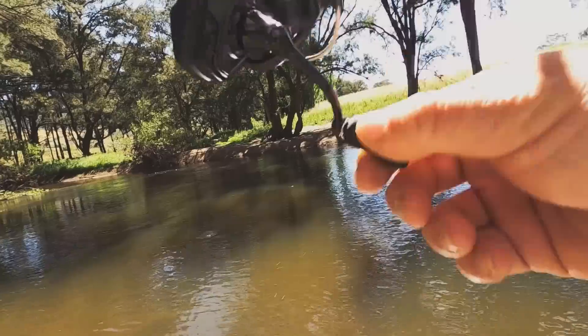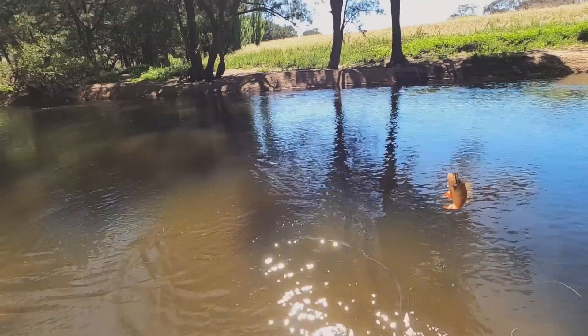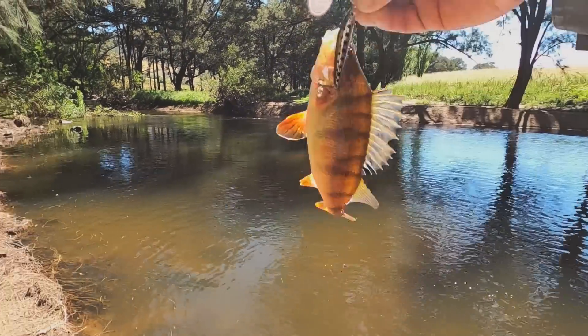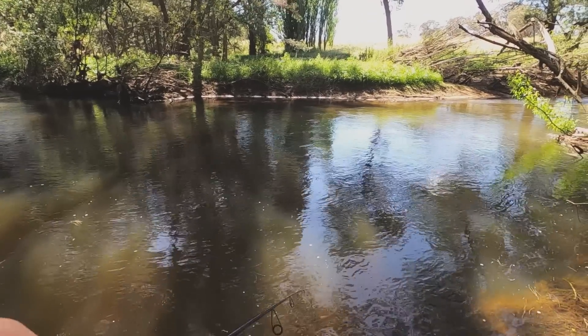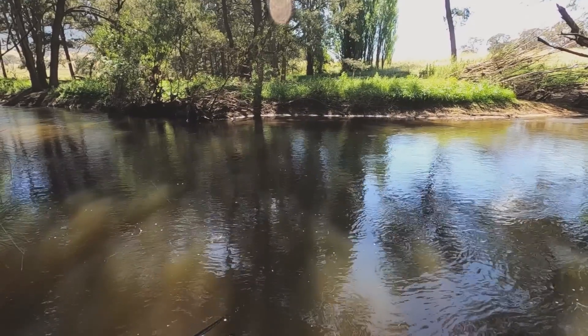There we go — that's not the start you want. Stinking redfin. Won't be going back. Just had a good trout follow that. That's a pretty good rainbow. Didn't commit, but...